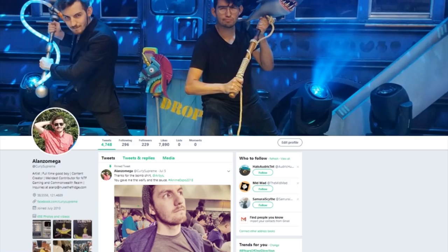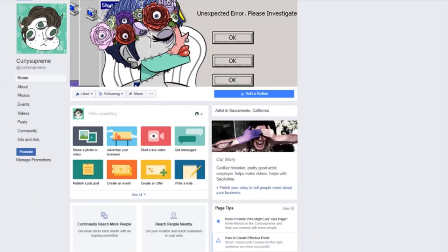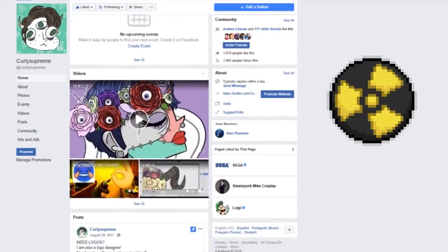Thank you so much for having me. You can find me on Twitter at AlonzoMega, you can find my art at CurlySupreme on Facebook, and you can see my written works at NukeTheBridge.com.